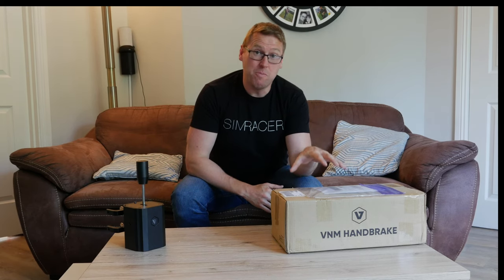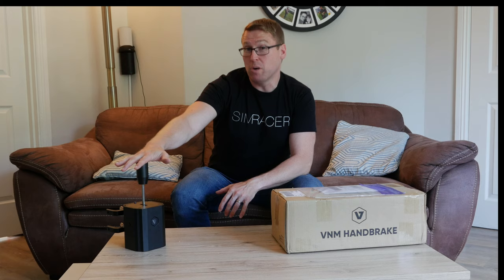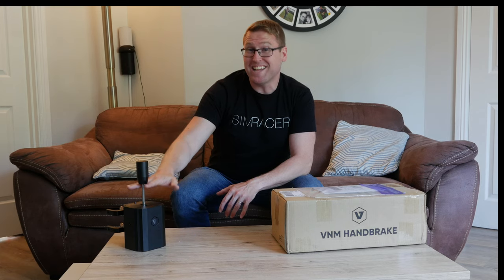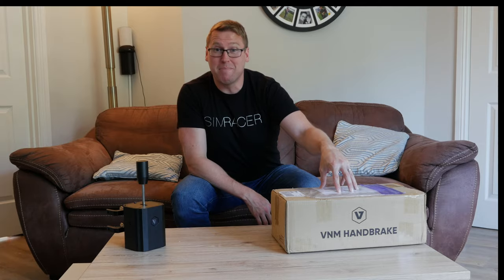Hey everyone, what's the crack? Lawrence here with another very exciting unboxing from VNM. Those of you familiar with the channel will know that I actually reviewed the VNM shifter. A couple of weeks ago the review came out; I was reviewing that since Christmas time. Today we've just received this — the VNM handbrake. Let's do it.